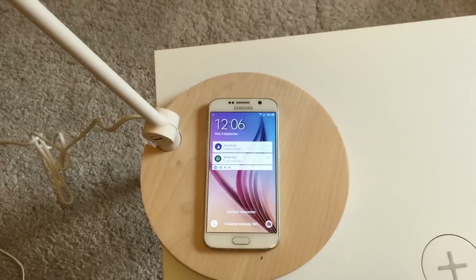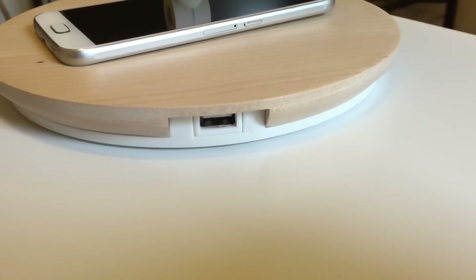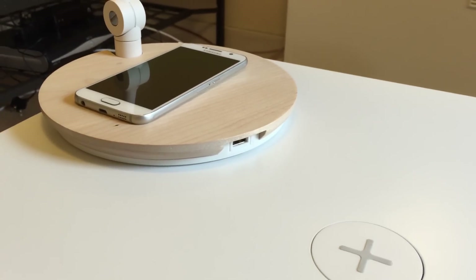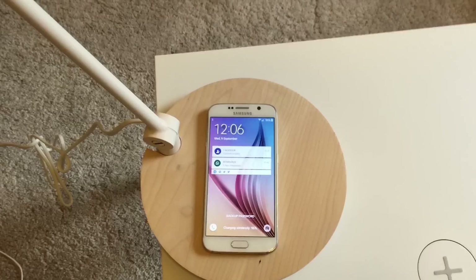It's charging right there. On the side of the lamp you also get a USB port, so if you haven't got a device compatible with wireless charging, you can always plug in your device there to charge it up, which is pretty neat and handy to have. Not everyone's going to have a wireless-charging-compatible device like the Galaxy S6, but there are options there for you.